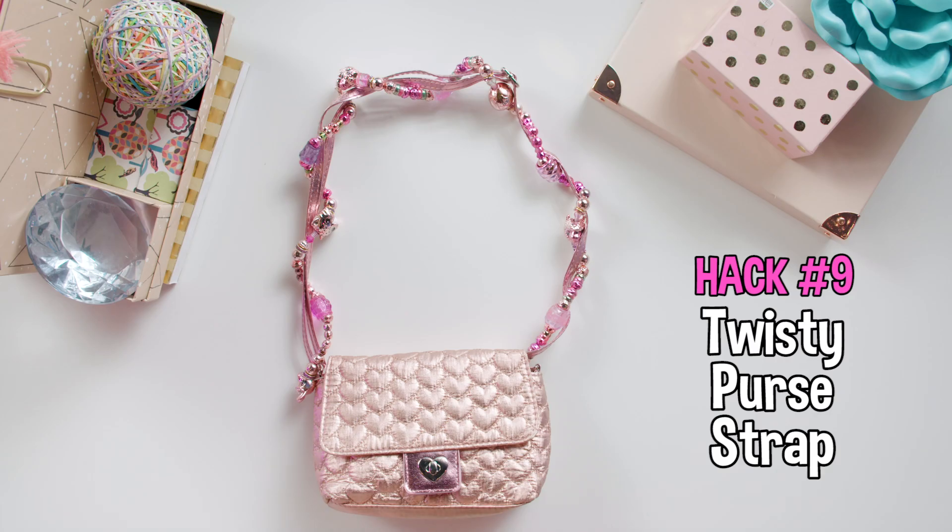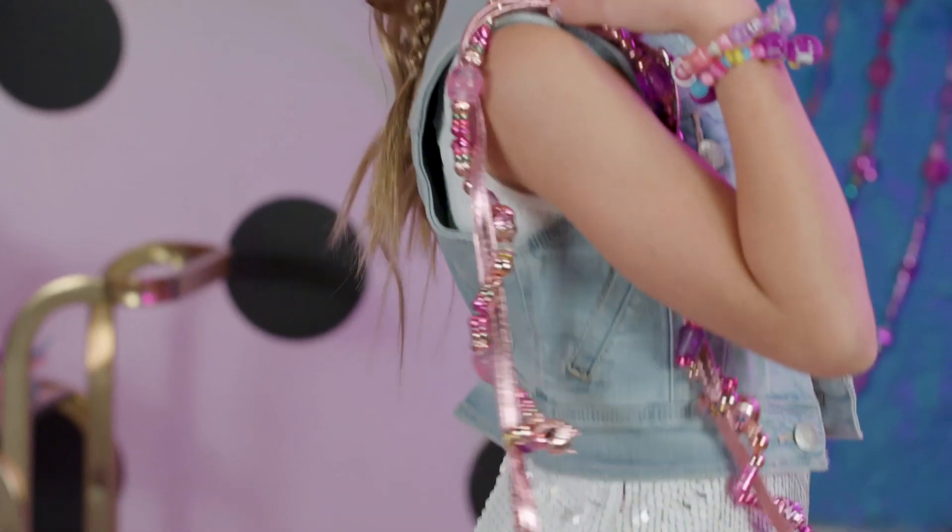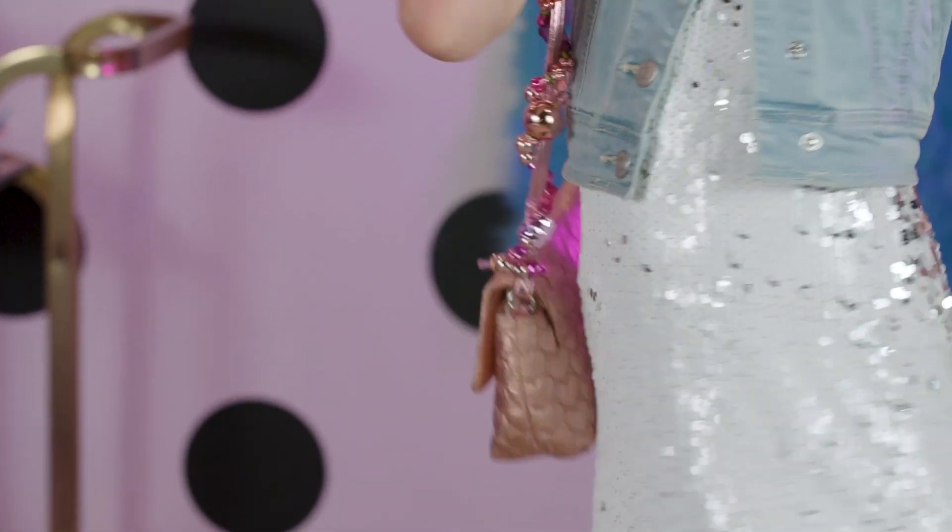Our next hack is the Twisty Purse Strap. Get your pets and string them together like this, just twist them all along the strap. You can sparkle up your purse and take your Twisty Pets anywhere.